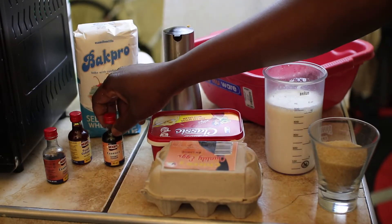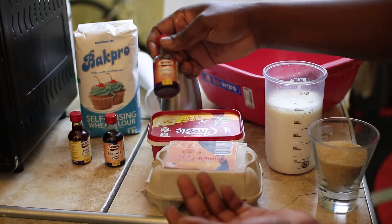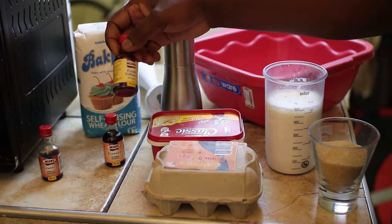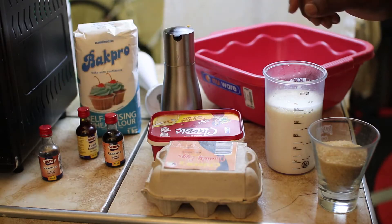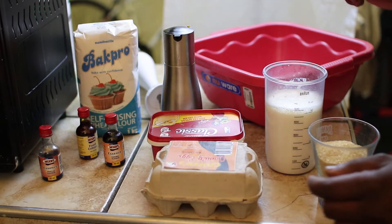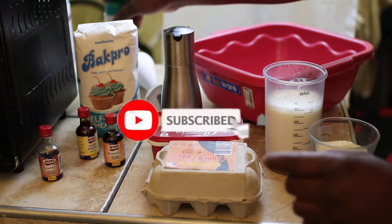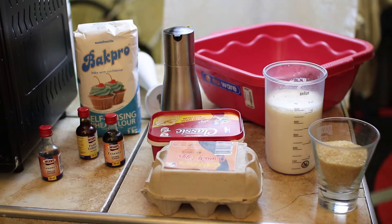For flavoring and coloring I'll be using caramel essence, and the main flavor is going to be vanilla. I also have a little bit of egg yolk just to give a little bit of color because I don't want my muffins to be all white, and not forgetting a little bit of salt.